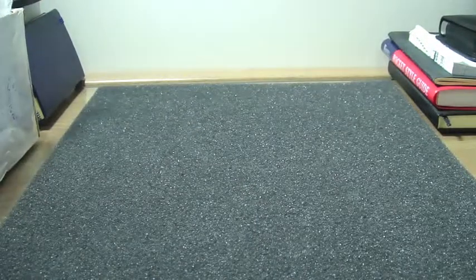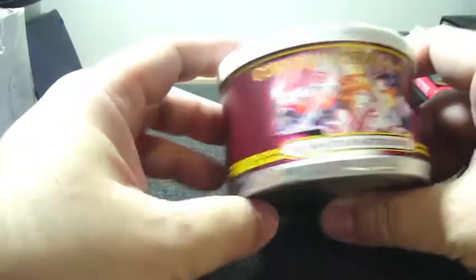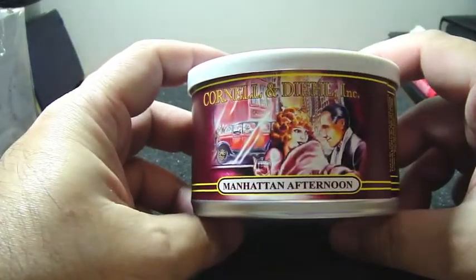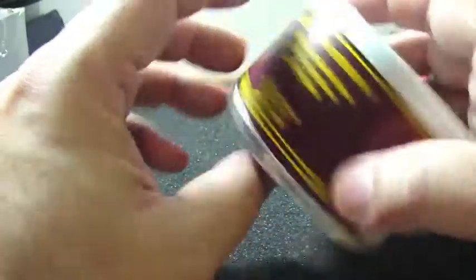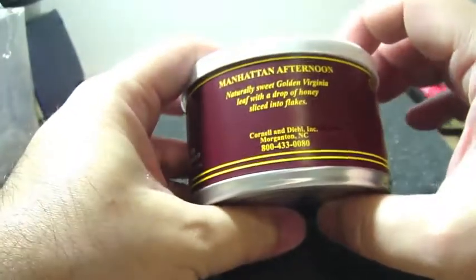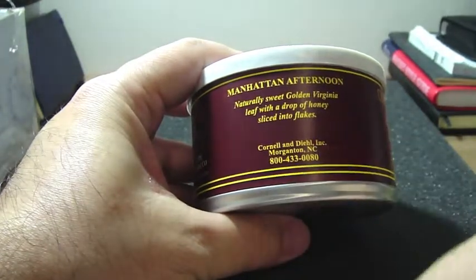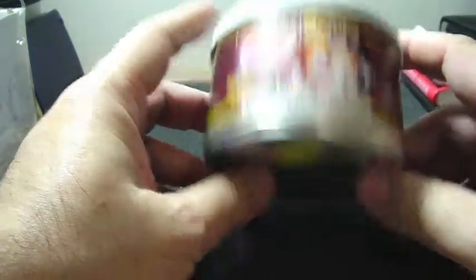I got another Cornell and Diehl which caught my attention — it is the Manhattan Afternoon, also two ounces and the tin is still sealed. They've just arrived, as I told you. This tobacco is comprised of a naturally sweet Golden Virginia with a drop of honey, sliced into flakes. So this is a Cornell and Diehl flake and I'm very anxious to try this.